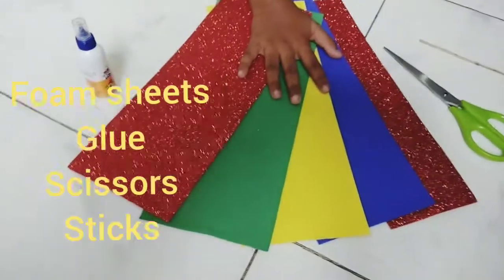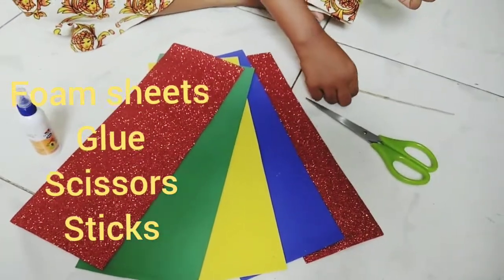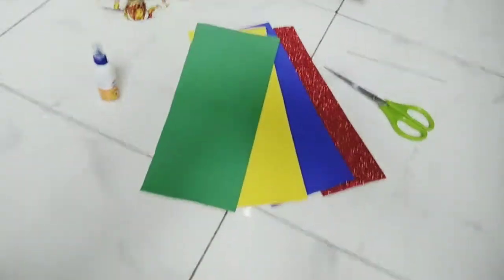For that, we need glue, foam sheets, scissors, and a stick for sticking the foam sheets.